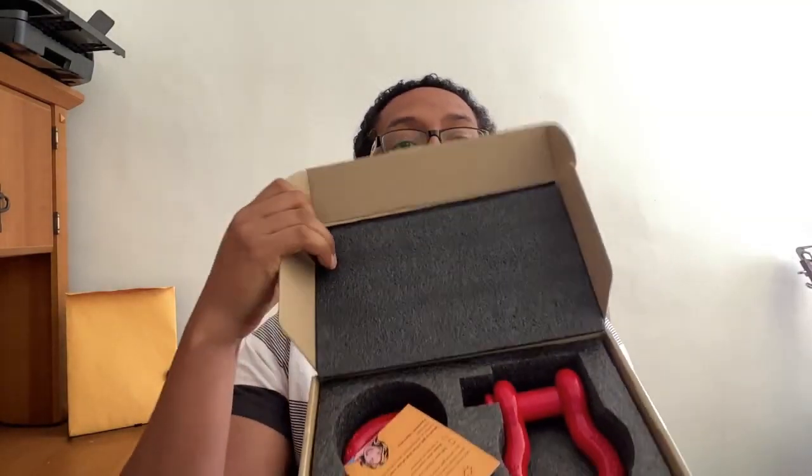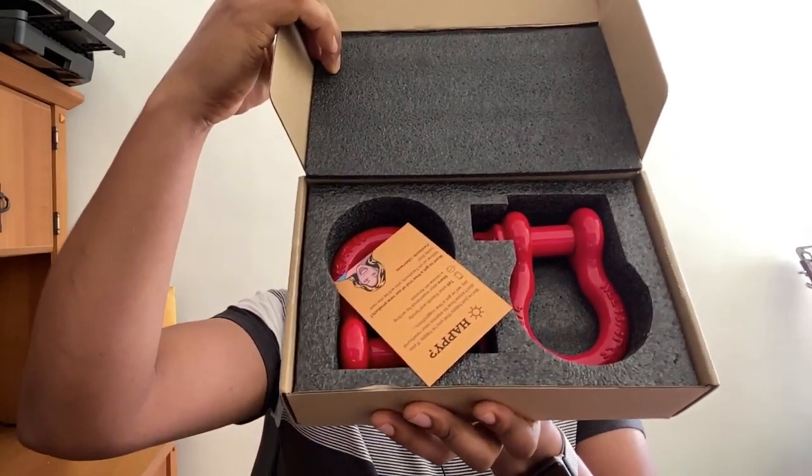It's a Lieberway — I think that's how you say it — Lieberway three-quarter inch shackles in red. So let's open the box and see what they look like. Shiny red shackles and a card. I bought these on Amazon. They cost about 20 bucks or so.